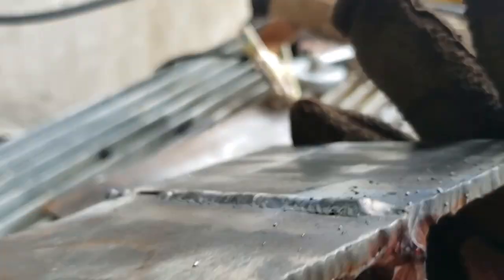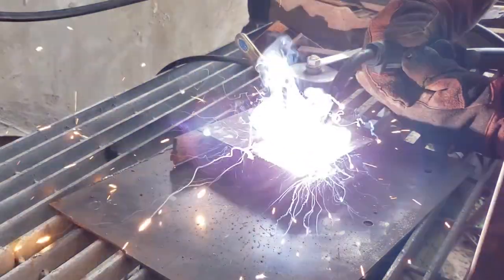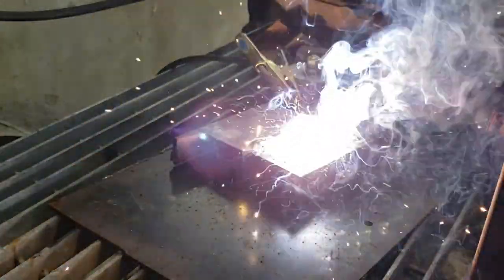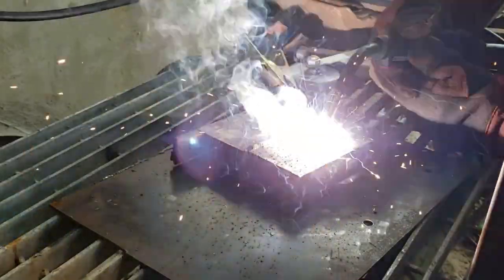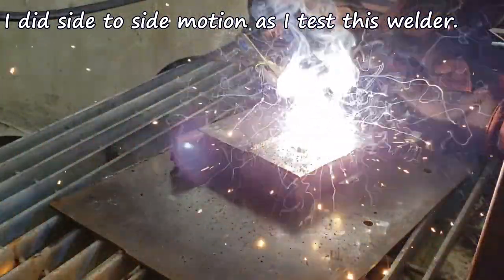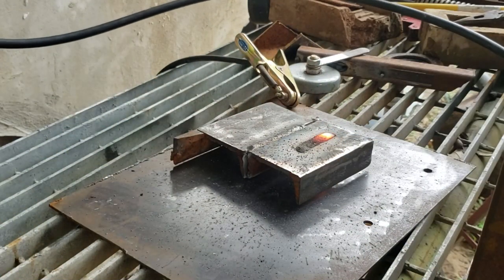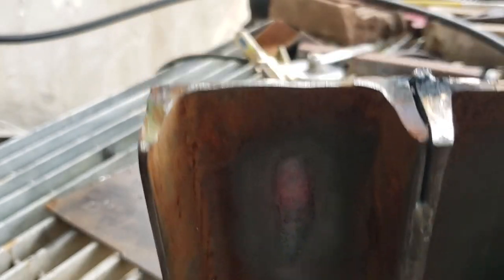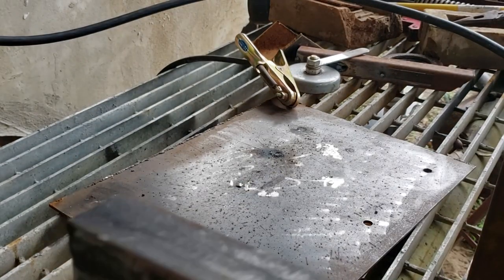That's how she does. I'm going to try to run a bead here on the top so we can see the penetration on the 316s. I can see it penetrated pretty good, and that's 316 — so for a 140-amp welder, I think it's pretty good, the MIG 140 Titanium.